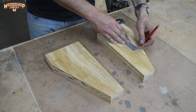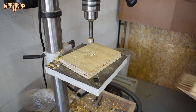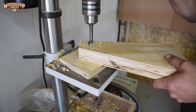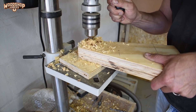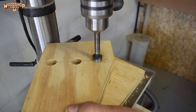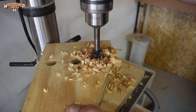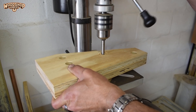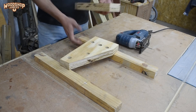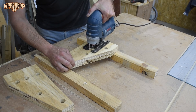To reduce the weight of the finished product I made a few cutouts in the vertical components. To make removing the cutouts a bit easier I drilled holes at the corners of each cutout using a Forstner bit, and then used a jigsaw to remove the bulk of the cutout.